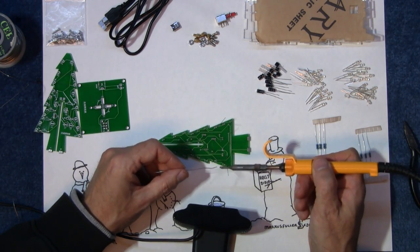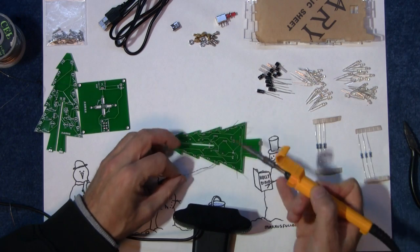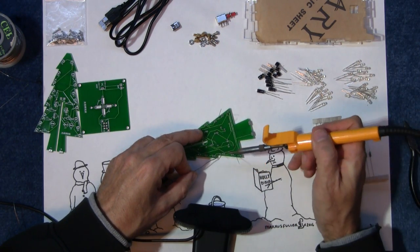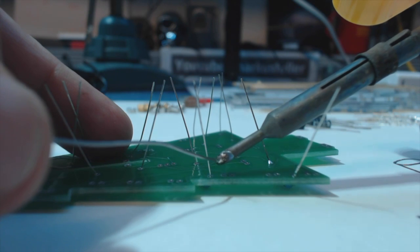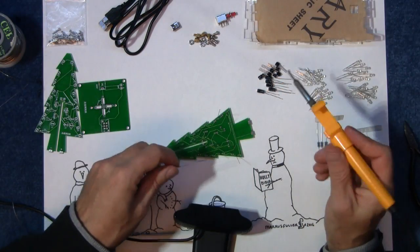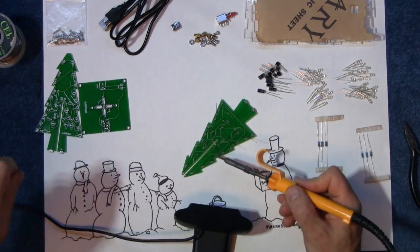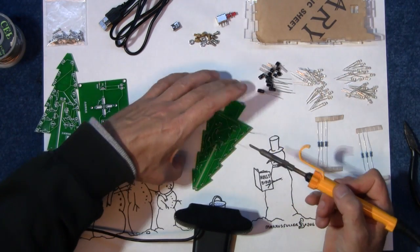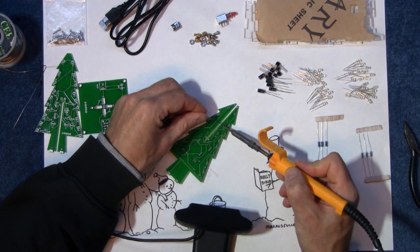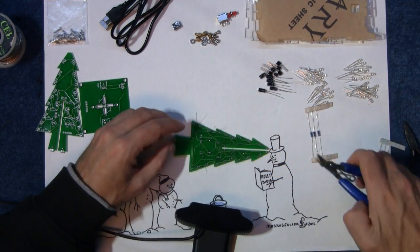You can't really put solder onto the soldering iron and then touch the part — it doesn't really work. You've got to come in from the other end, heating up the pin and the pad with the soldering iron first, and then come in with the solder so it melts nicely into place. Try not to inhale too much of this if you're soldering with old lead solder — you should really have a fume extractor. Then snip off the excess wire.